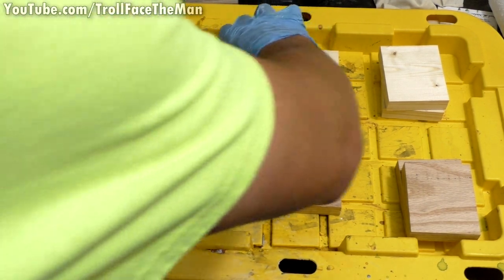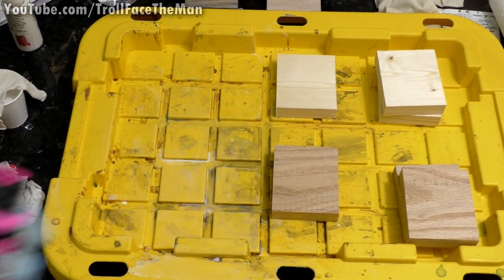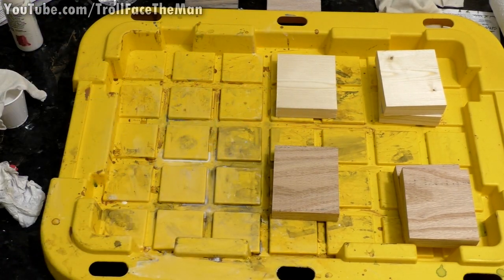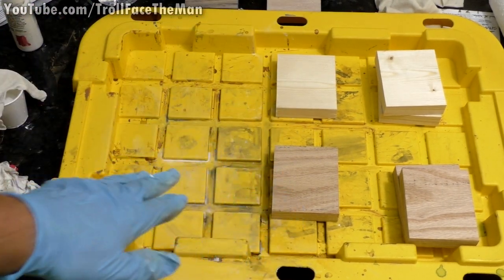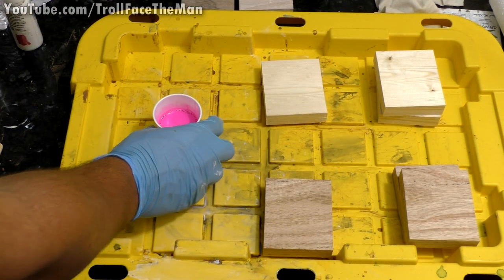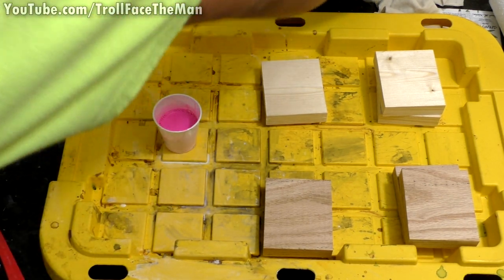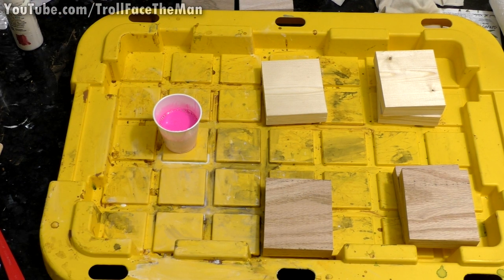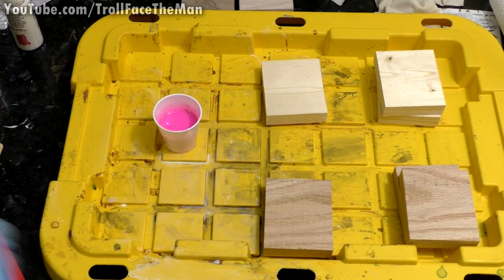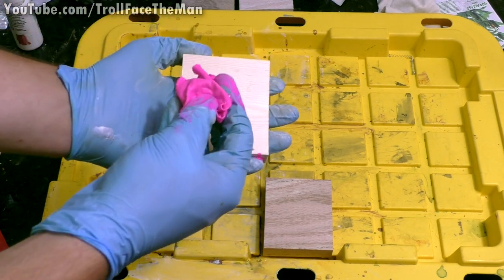Next we're going to do bright pink and I'll do the same thing — water it down 50% and apply it. We've got the pink mixed up and it almost looks like Pepto Bismol, except maybe a little bit brighter. That was very thick paint actually, so it's a fairly strong pigment.